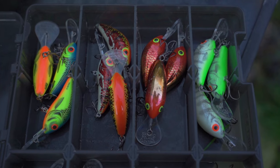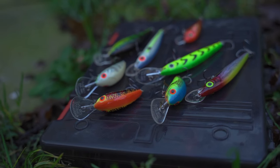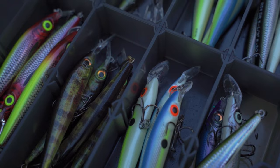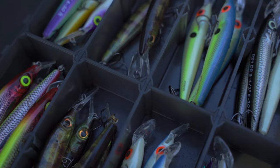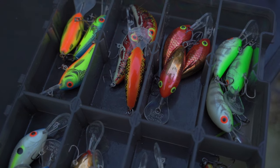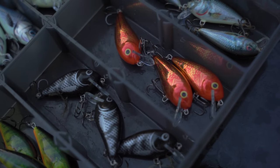That moment just before dark, just as the light's failing, I like to use bright colours. So if you've been fishing natural colours all day and haven't had a lot of luck, just as the light's starting to fade I like to switch to bright colours to try and trigger some fish to feed. The biggest tip I can give you is to always carry a selection of lures — a few bright colours, a few natural colours, and something maybe in between. By switching and changing around, you're always going to find something that works.